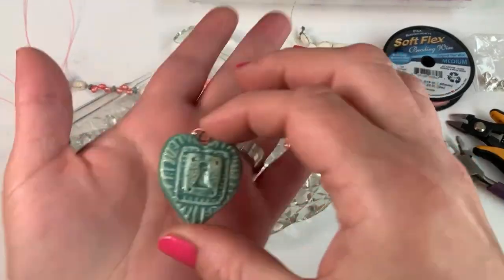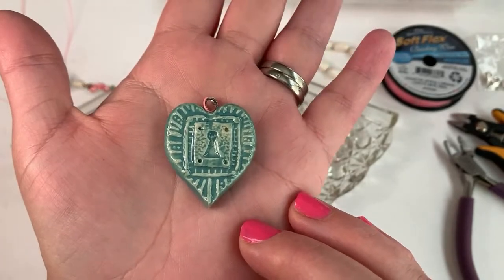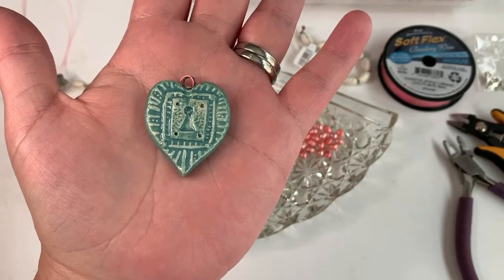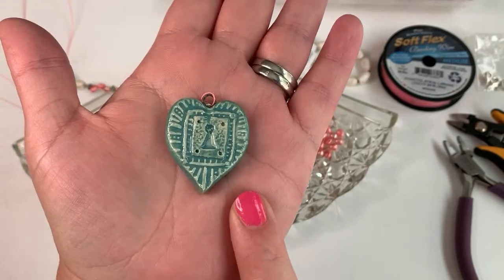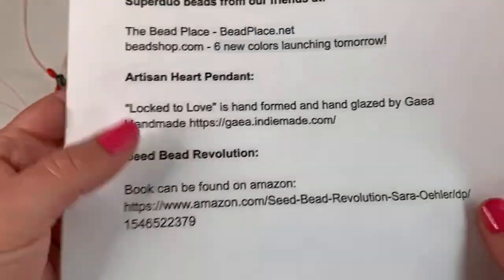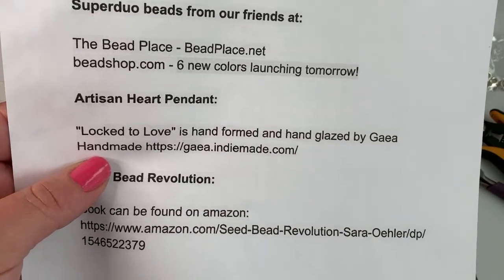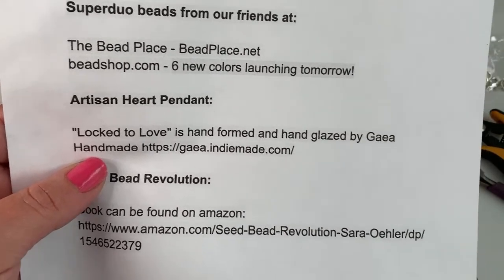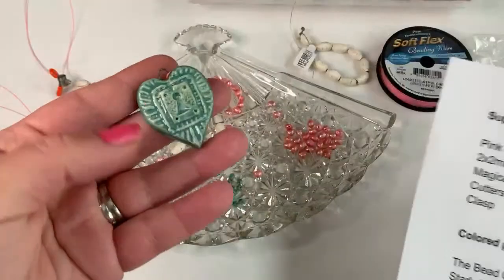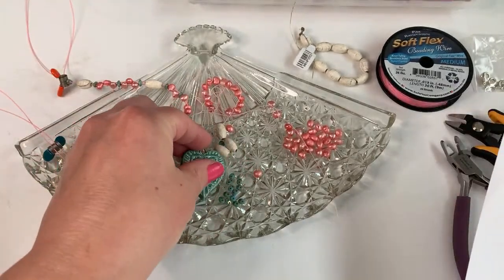And lastly I have this beautiful artisan ceramic pendant — it's been in my stash for so long and I'm really excited to finally play with it. It is handmade ceramic, hand-formed and hand-glazed by Gaia Handmade. She calls this one 'Locked to Love.' You can find her work at gaiaindiemade.com — I would also check out her Instagram, she's very active there. I've had this for quite a while so I don't know if she's still making this exact piece, but you could reach out and ask.